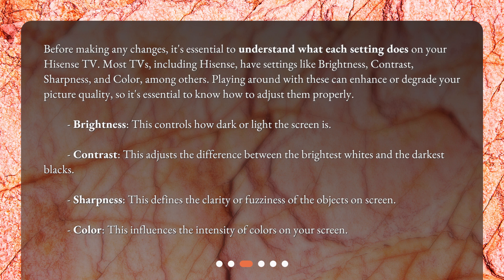Brightness controls how dark or light the screen is. Contrast adjusts the difference between the brightest whites and the darkest blacks. Sharpness defines the clarity or fuzziness of the objects on screen. Color influences the intensity of colors on your screen.